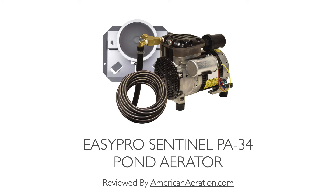Hi there, Mark here from AmericanAeration.com. In this video I want to do a quick review of the EasyPro Sentinel PA-34 pond aerator. We'll go over some of the key features of the PA-34, talk about some of the options you can get with it, cover use cases or coverage capability based on a pond's surface area and depth, discuss some simple maintenance tips, and then close with some comparable systems on the marketplace that are similar in performance and coverage to the PA-34.